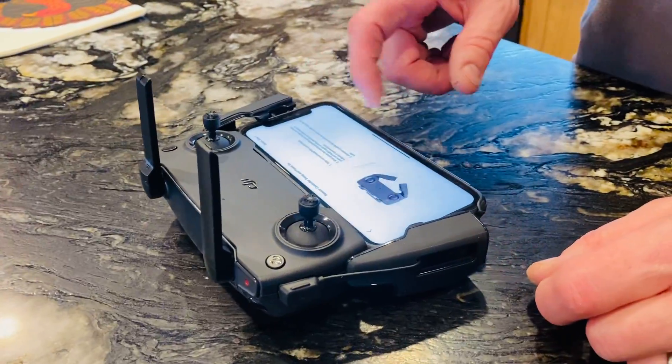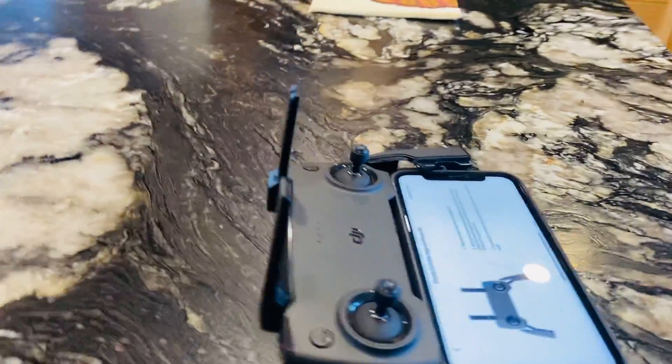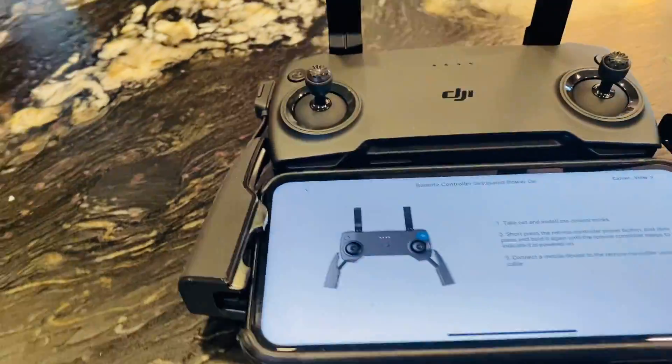So we set it up, oh wow, and then it goes there like that. Oh wow, and then you can move the cone — ito pala yung guys, it's a cone.